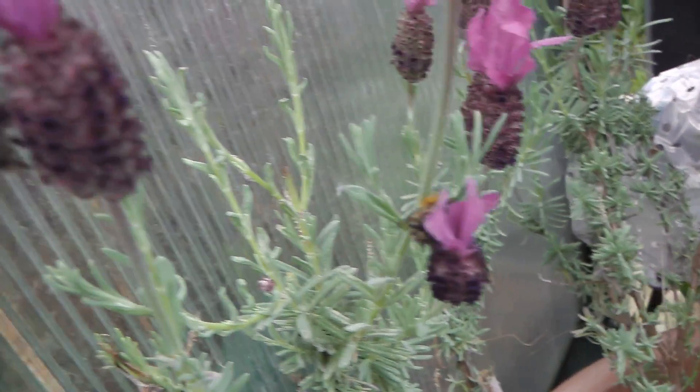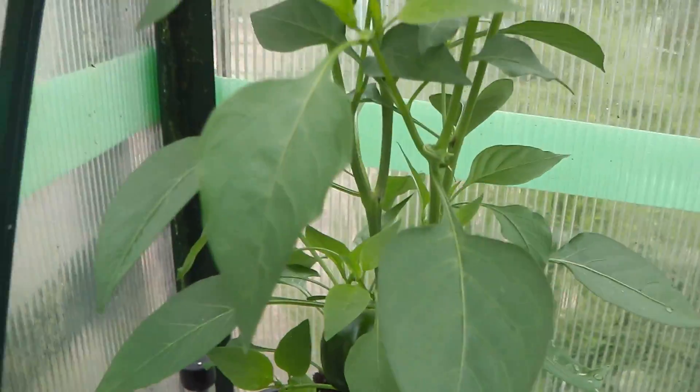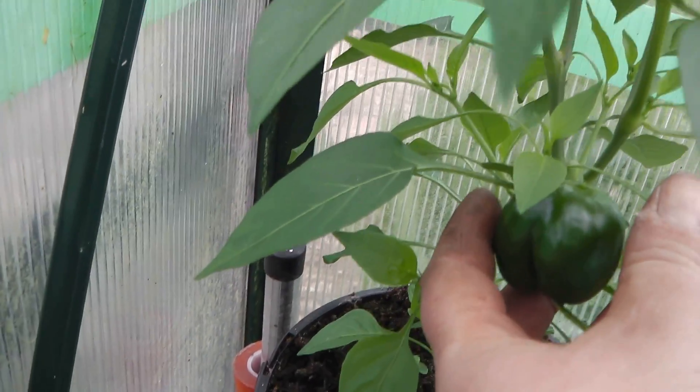Hello Mr. Bee - loving it! A friend of mine on the plot opposite me has just given me some chilli plants, which is really nice of her. I've got this pepper plant here, and I've got a pepper coming up on it.